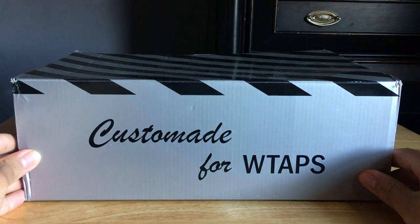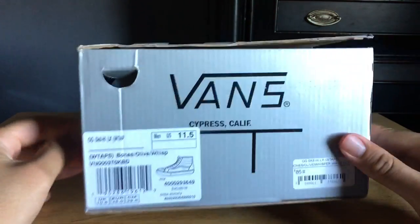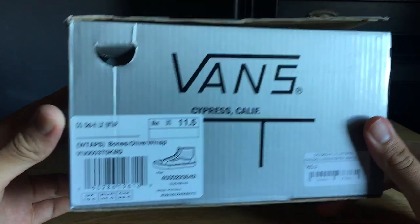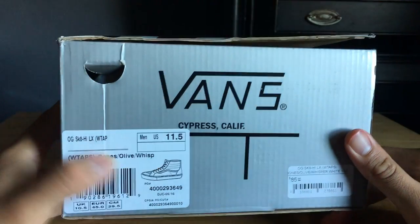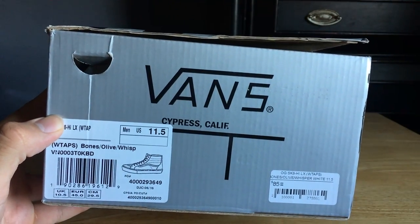As you can see, custom made for Double Taps in that new black and silver box. Right there — OG Skate High LX Double Tap. Colorway: Bones Olive, size 11.5, from Cypress, California.